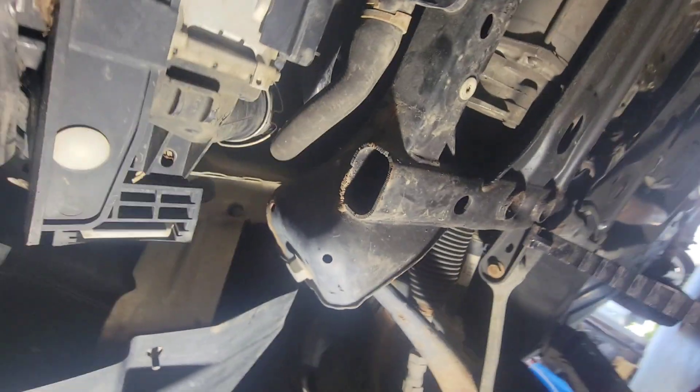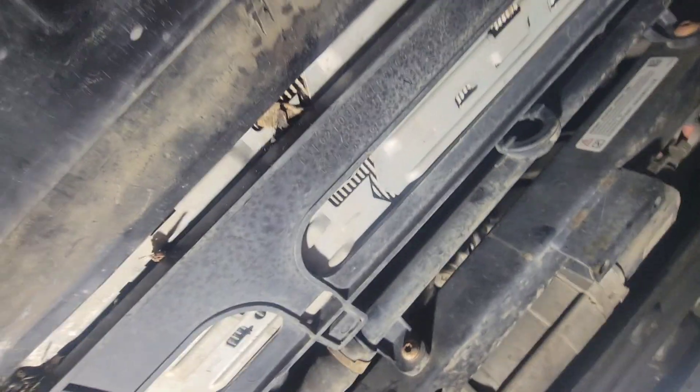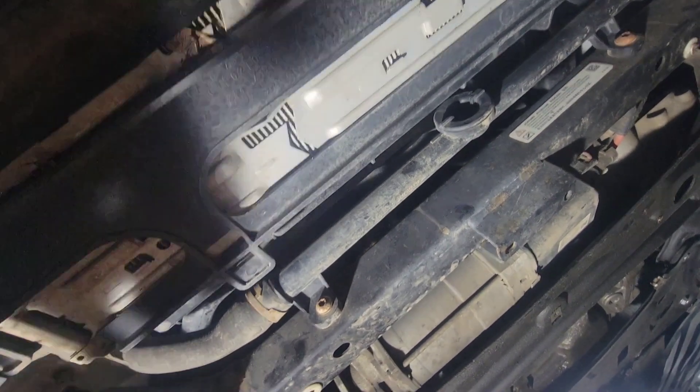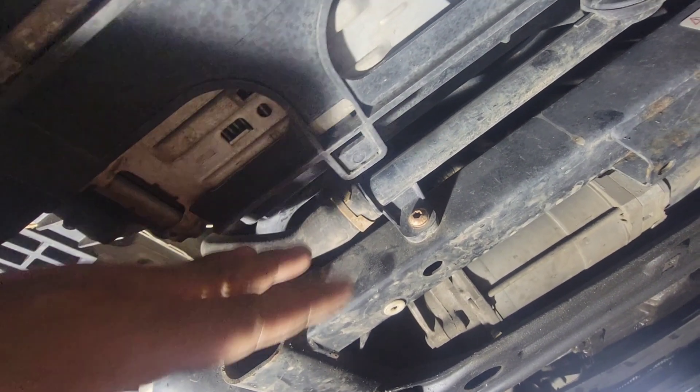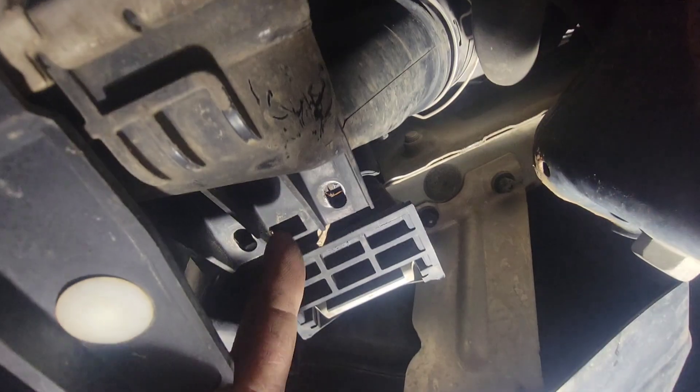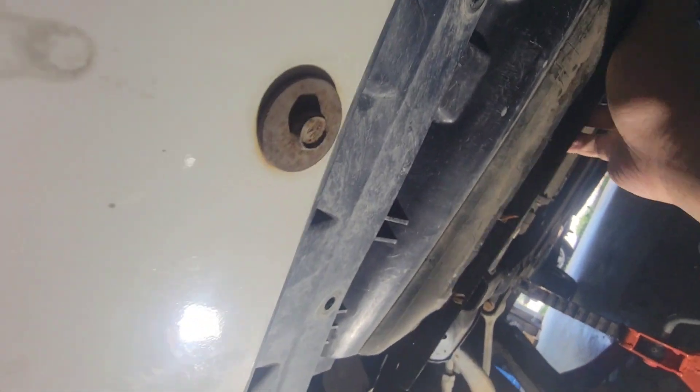To do that, we had to take out the intercooler right here. After we take out the intercooler it will expose the lower rad hose, and then we're going to drain the coolant from there and we'll have a big room to work. Take out the intercooler - there are two bolts on the passenger side and two bolts on the driver's side as well.